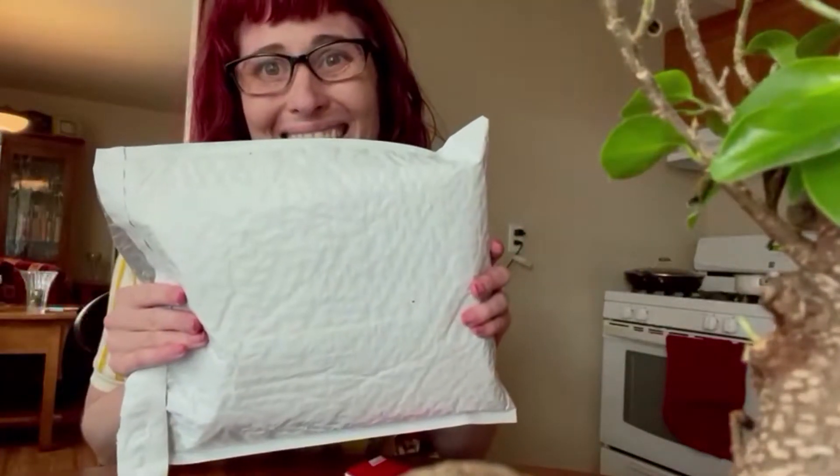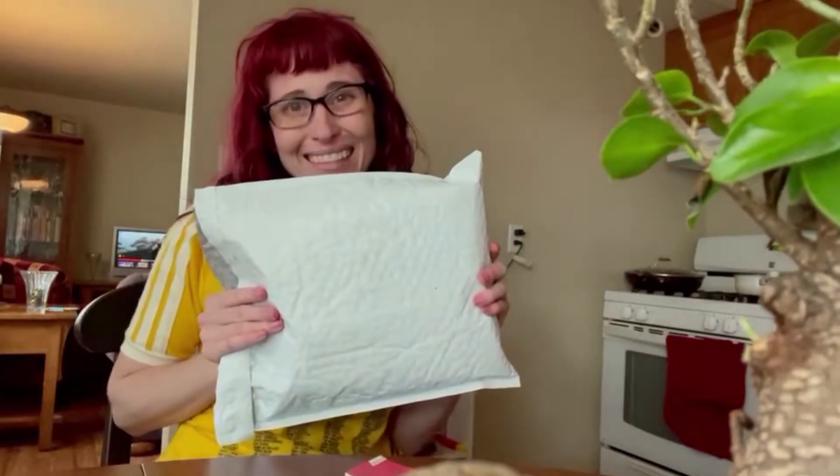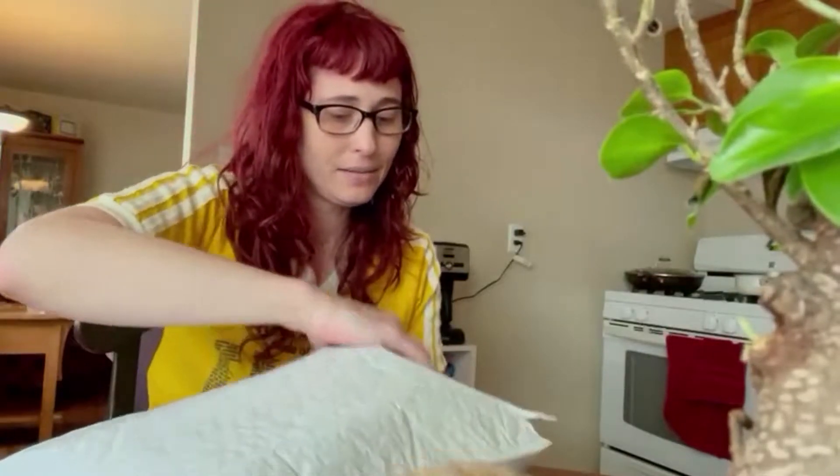Hey everybody, it's Lucy here and today I've got an unboxing video for you guys. I just got this package in the mail and I've been expecting a few things. One of them came in, so let's open it. Okay, we got our package open — let's see what it is.